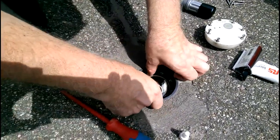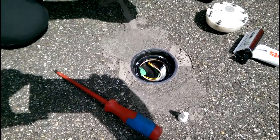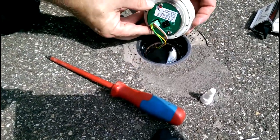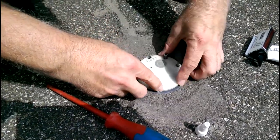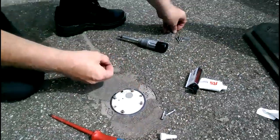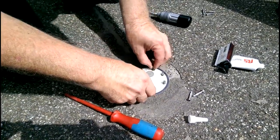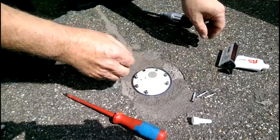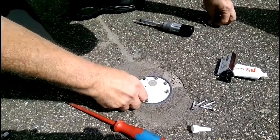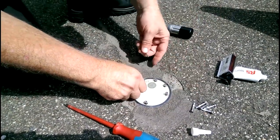Then you just put it in to where it belongs, making sure it's properly in. Connect it up properly, and then all you do is drop it in. And you should always replace the screws — just to make sure that you have good screws, because they could have wear and tear.